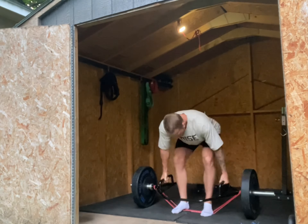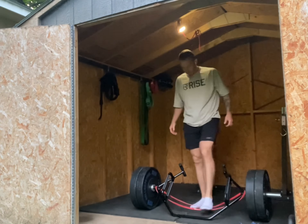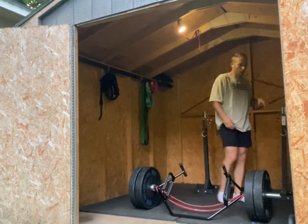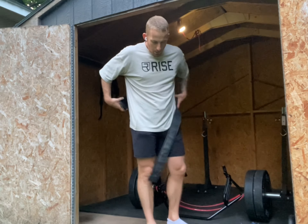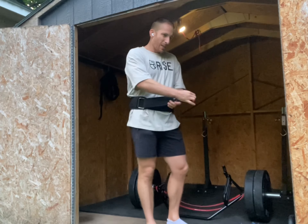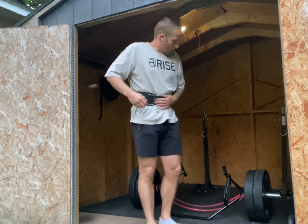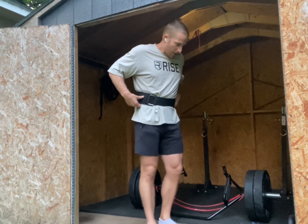Today it's deadlifts and bench. I just got this trap bar last night and this is the first day using it. I've been dealing with a back injury since as long as I can remember, so starting off a little light — 225 — with a red band for accommodating resistance, just to keep you connected to the bar. Moving well.